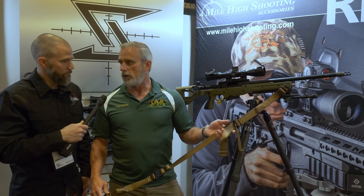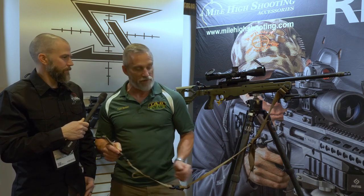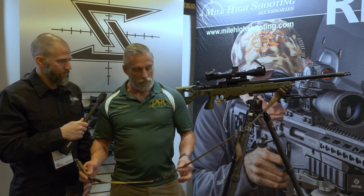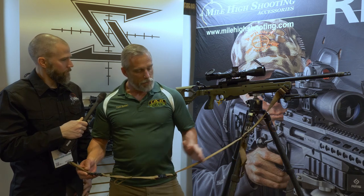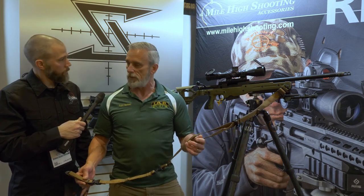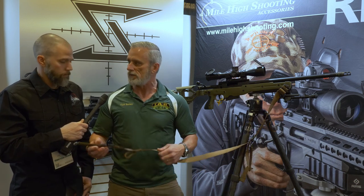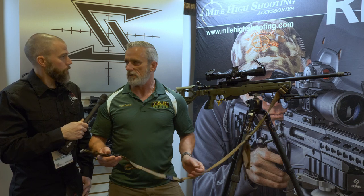That particular sling does not have an arm loop. After talking to law enforcement, military snipers, and shooting matches myself, I found that nobody uses an arm sling except in dedicated practice — nobody in call-outs or deployments has ever done that. So we removed the loop, which gave us a lot of adjustment up front, allowing us to remove much of the carry webbing length between the buckles. We're always trying to remove as much from the sling as possible.